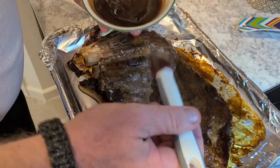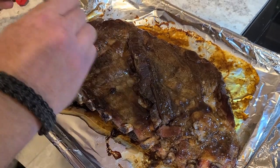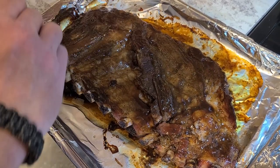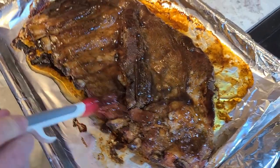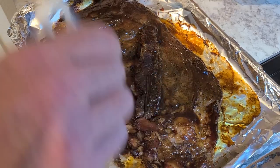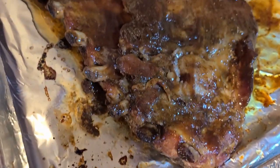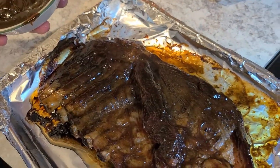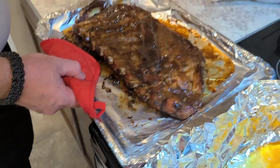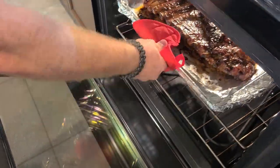Just slather on this barbecue sauce, get it all over everything, just pour it on. Now, if you're doing it on a grill or a smoker they do have more of a smoky flavor, but these come out really well if you don't have a smoker or grill. You're able to do these right in your oven and still get the same great results and great flavor. Now we put these in for 30 minutes with the temperature still set at 270 degrees. Then we're going to pull them out in 30 and flip them over for the final time.